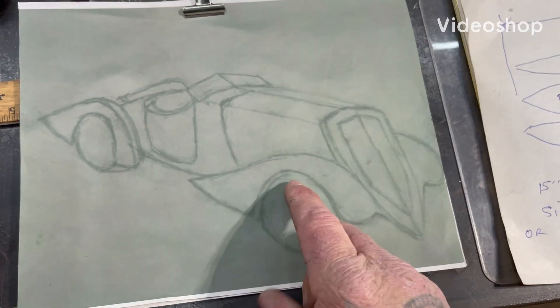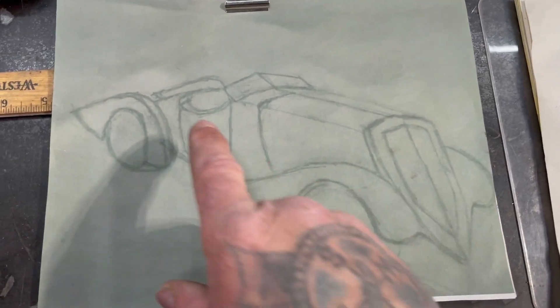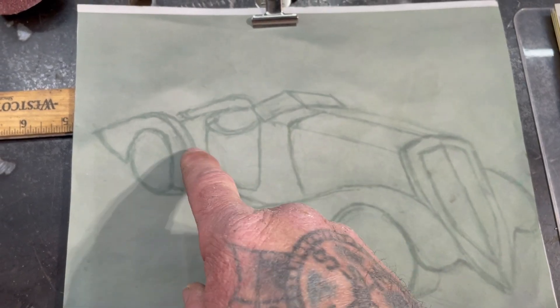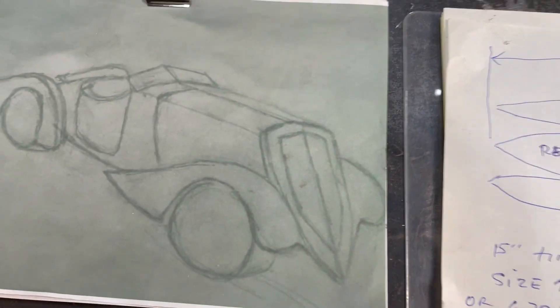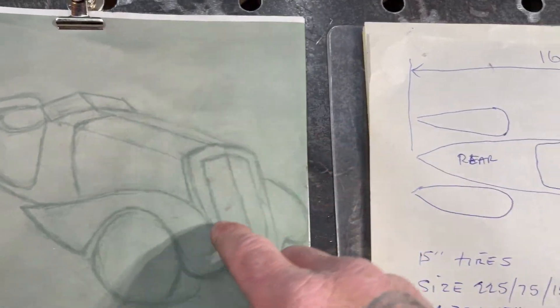Hey guys, welcome to Ally Edge. I'm working on Vigilante today. This is the car that we're building by hand. I've already started mocking up the fenders and the front fenders and all that. I have the body pretty much done, the grill's finished up — it's all pretty much done.